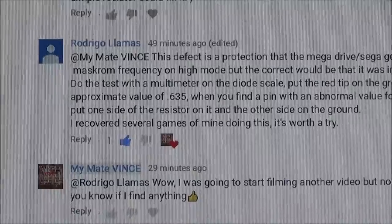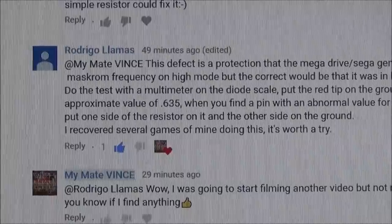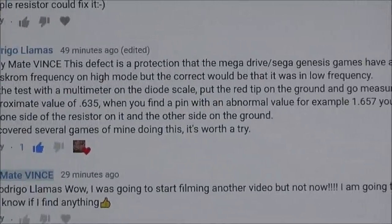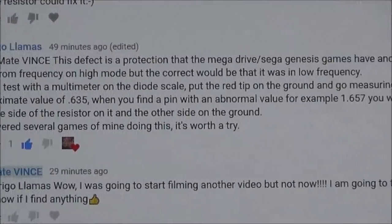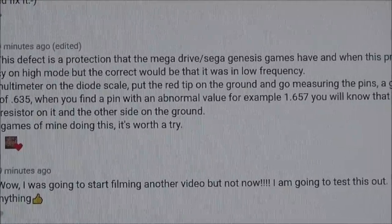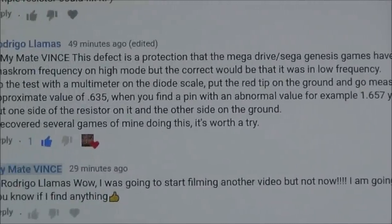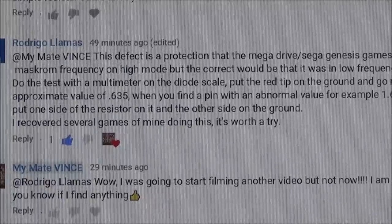Let me read out his reply because it will mean a lot more to a lot of you than it does to me. It says: this defect is a protection that the Mega Drive Sega Genesis games have, and when this protection opens it turns the mask ROM frequency on high mode, but the correct would be that it was in a low frequency. Do the test with a multimeter on a diode scale — put the red tip on the ground and go measuring the pins. A good pin should have an approximate value of 0.635. When you find a pin with an abnormal value, for example 1.657, you will know that is the cause of the problem. Put one side of the resistor on it and the other side to ground. I've recovered several games of mine doing this — it's worth a try.